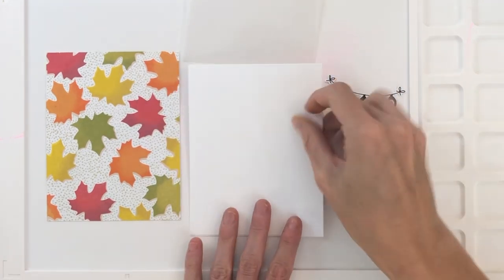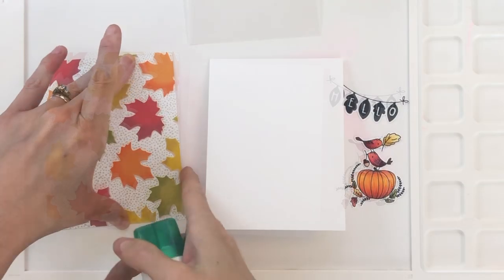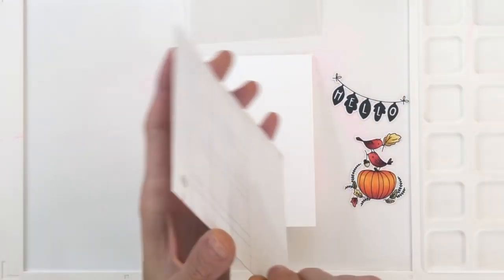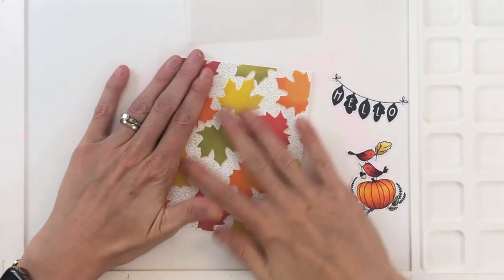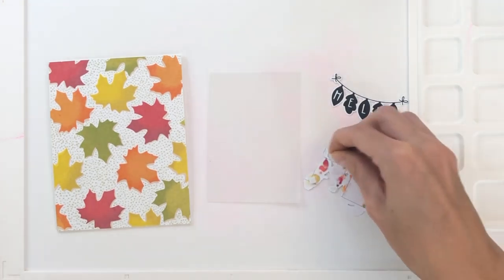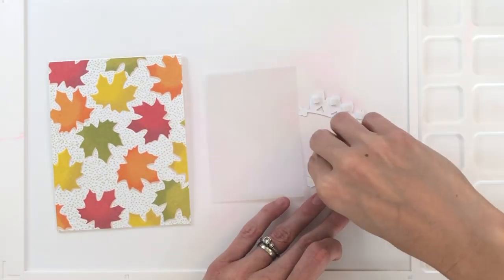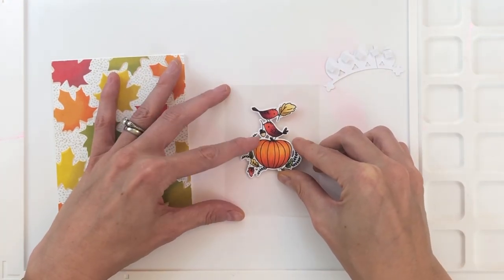Once I finished coloring, I went ahead and die cut the sentiment and my little birdies and pumpkin out with the matching dies. I have an A2 top-folding card base that I'm going to adhere my panel to using some liquid glue. The reason you see a grid on the backside of this panel is because I'm recycling a creative monthly sheet made by Waffle Flower — it had a mark on it so it couldn't be sold. I've turned over my die cuts and I'm adding foam squares to the backside for dimension. Once I added the foam squares, I'll remove the backing and center them on this rectangle of vellum and stick them down.